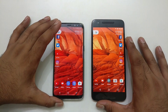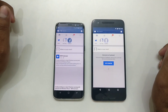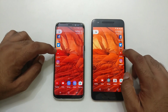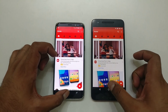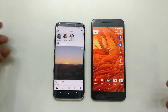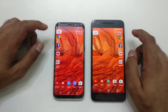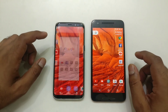Alright, here are the two devices. Let's start our app launch tests. We're going to launch Facebook — both devices take almost the same time. Twitter shows a slight delay in loading, but no major issues. YouTube — both come up at the same time. Instagram — smaller apps don't take much time regardless of whether you have 6GB or 3GB of RAM; there's just a maximum of a second difference.